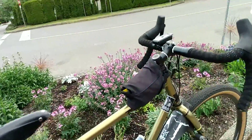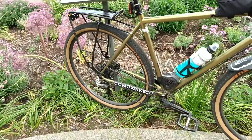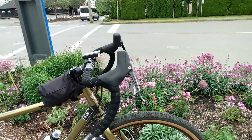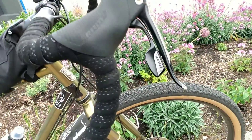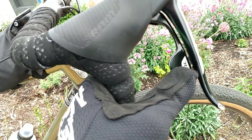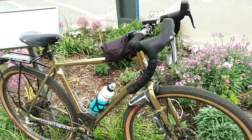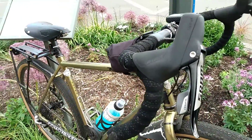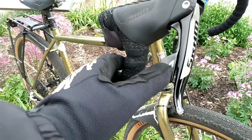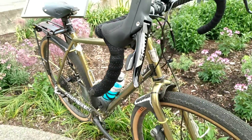Moving on to the things that I like about this bike, starting with the SRAM Rival drivetrain that came equipped on this bike. This is one of the best drivetrains I've ever used in my life. This double tap shifter where you just push it once to get into a harder gear, or twice to get into an easier gear, is a really easy to get used to, excellent feeling shifter. I really like the shifter on this bike.